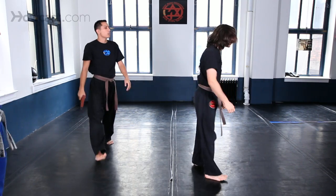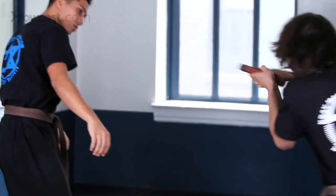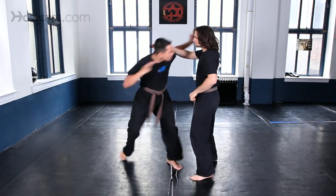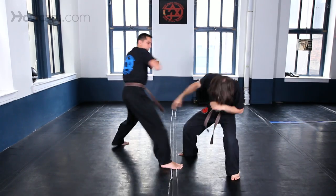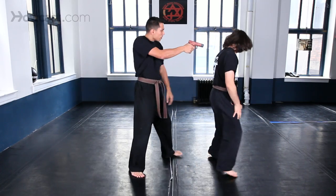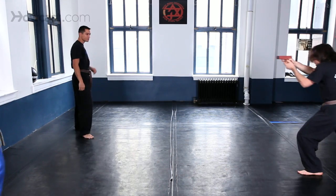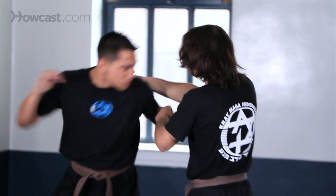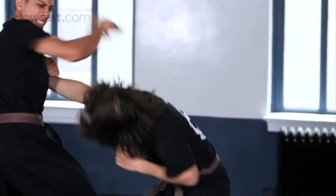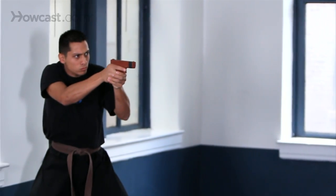Turn around. Come on, increase speed, run around — one more time. Thank you.